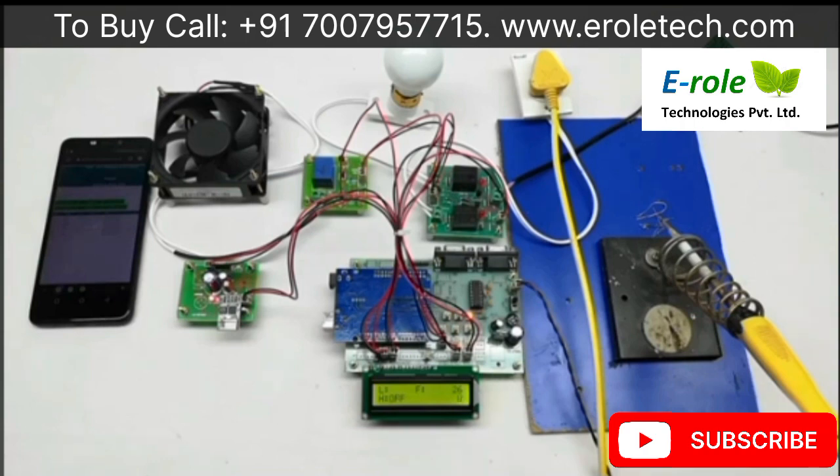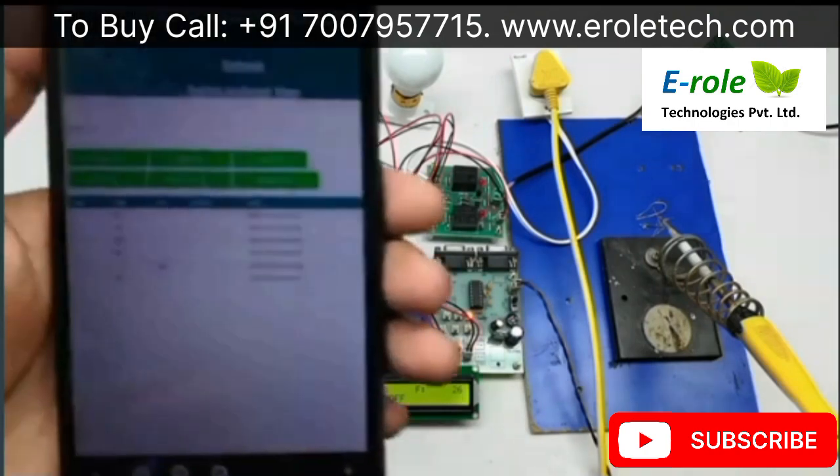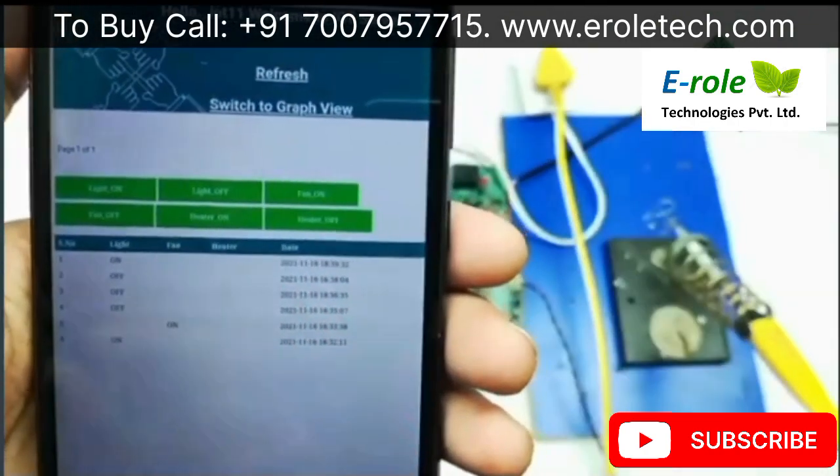If we press the light on button in the server application, Arduino reads the data and switches on the light. It takes a maximum of 35 seconds to read data from the server. For any data transmission and receiving, it takes 26 seconds, which is displayed on the LCD. The LCD also shows when data is uploading to the server. Light on.